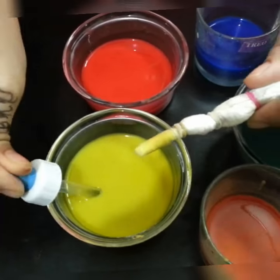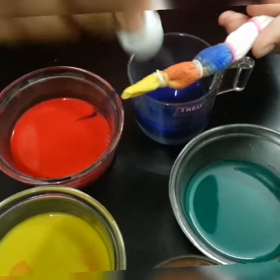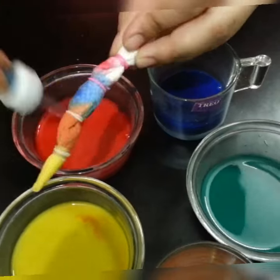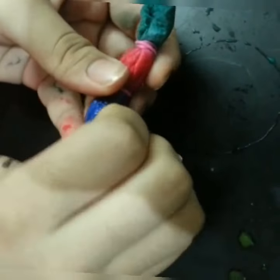Fold the tissue in triangle shape and put rubber bands for 1 inch gaps. Take different watery colors and pour on each division with a filler. You can try it in the same way for a plain t-shirt, also to get this pattern. Remove the rubber bands and open the tissue.